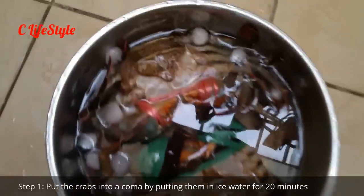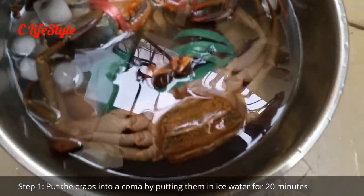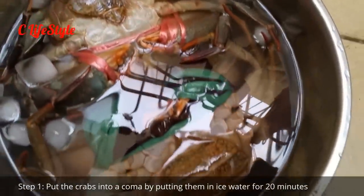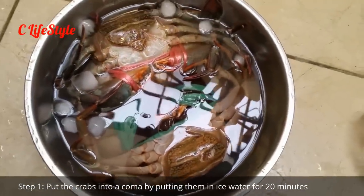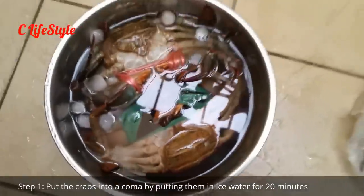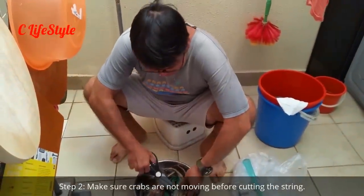One of the best ways to kill a crab humanely is to put the crab in ice water — water with some ice in it — and the crab very quickly goes numb and goes into a coma. You have to make sure your crabs are dead before you apply the string.